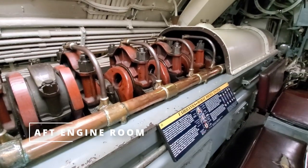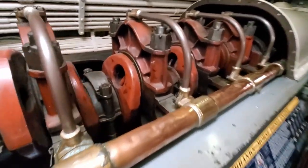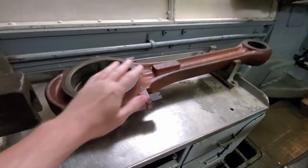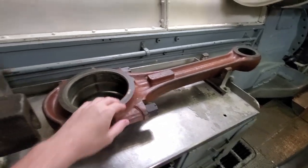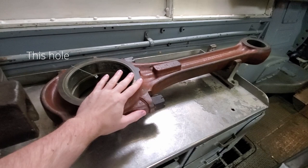Right here we got a cutaway of the Fairbanks-Morris diesel engine — not too familiar with this type of engine. There's one combustion chamber and two pistons that go up and down. You can see this enormous connecting rod and piston — just for reference, a connecting rod for a typical car is probably as long as that bearing hole for this one connecting rod. That's to be expected — this engine is dealing with a lot more power than a typical car. Big cool engine stuff, always fun to see.